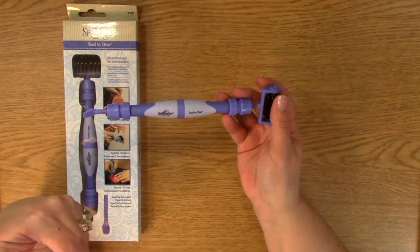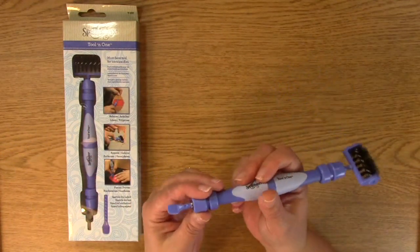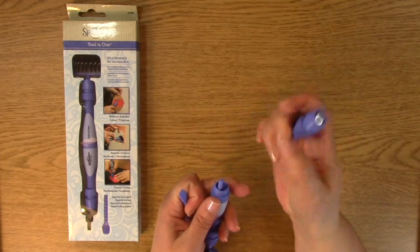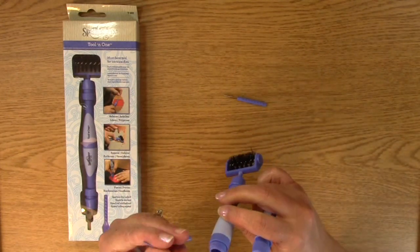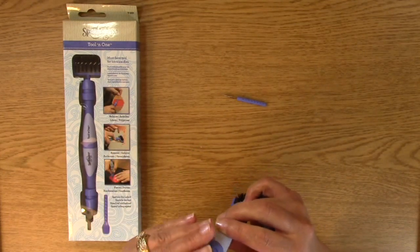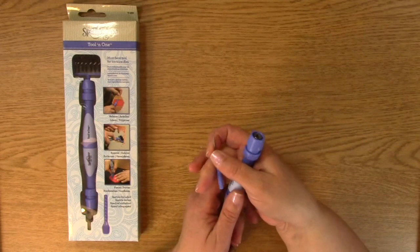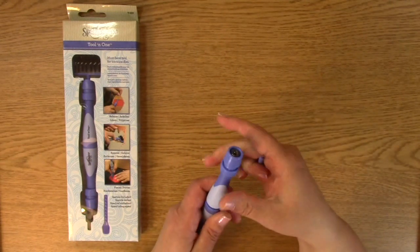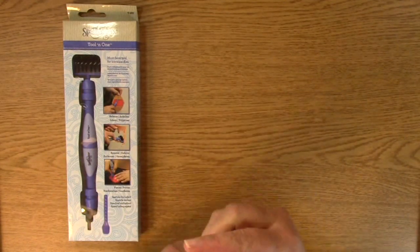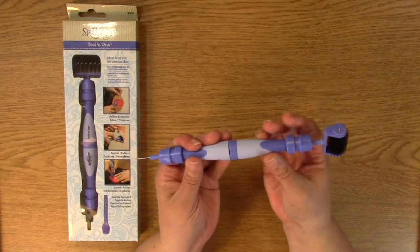This is definitely a tool I suggest. I have no affiliation with Spellbinders — I don't get paid by them — I just really love it. I also want to show you this part: you can use it for placing rhinestones, or if you want to do your own sewing pattern, you can use templates, just poke along them, and make your own little pattern to sew.